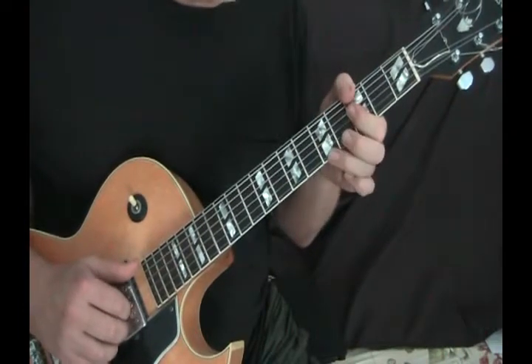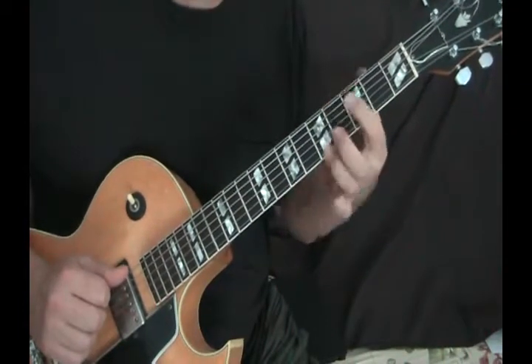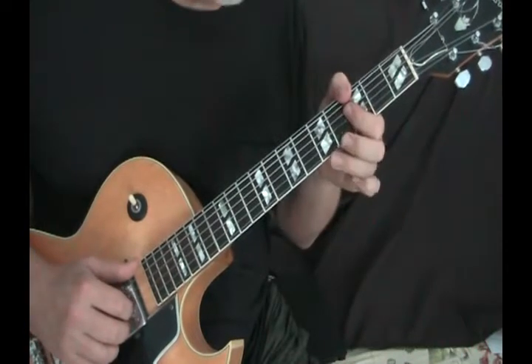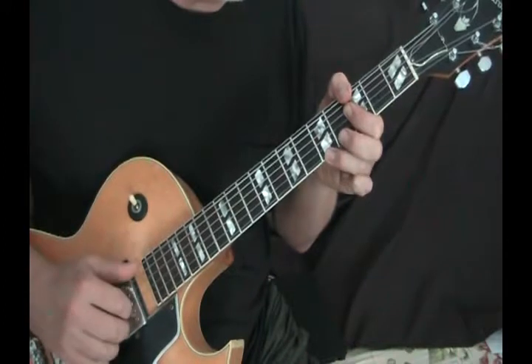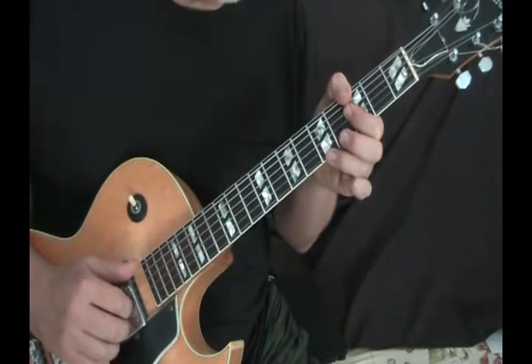And then a G minor with a ninth. G minor is straight across bar again, and I'll put my ring finger here on the fifth fret. You'll see in the tab how to pick this: bass, chord, bass, chord, chord.